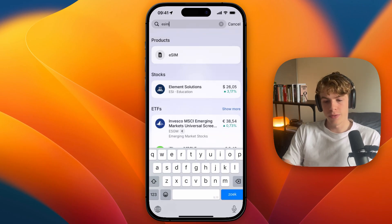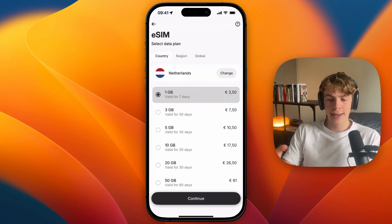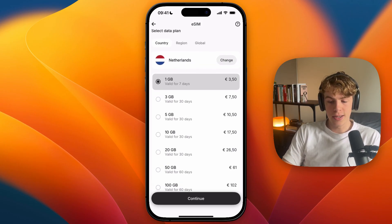Then under products, you will find eSIM. Click on it, and then here, select the data plan you want — a specific country, or a region, or global — and then select the amount of data you need.